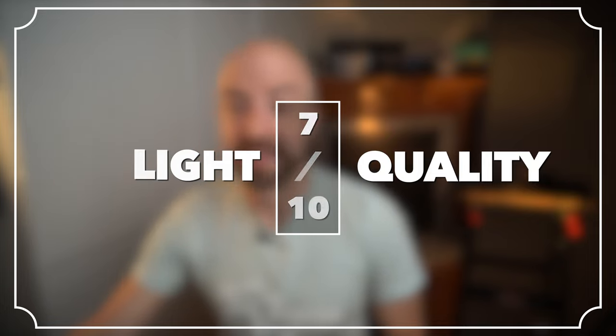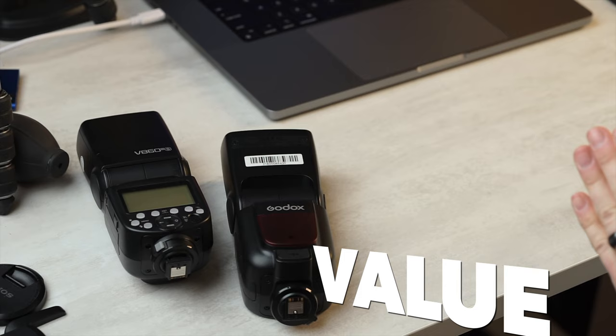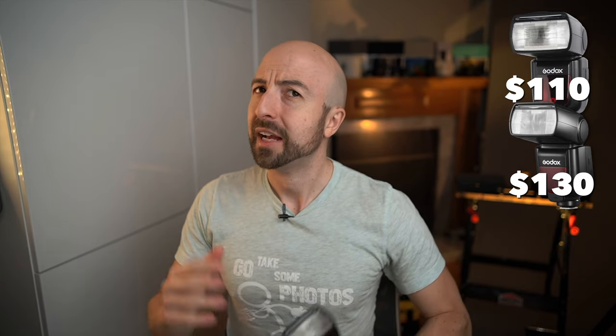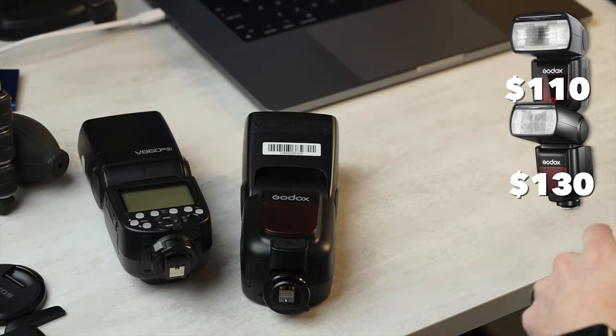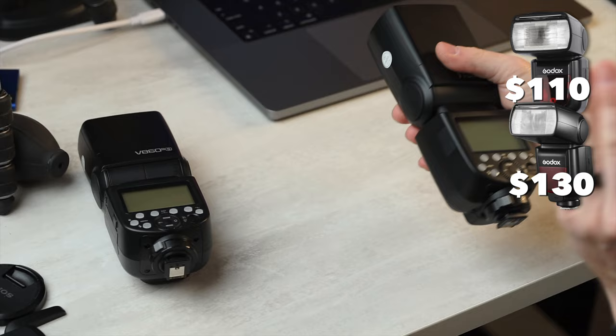Let's move on to our last category, which is value — and that's where things are most important with this flash. The original TT-685 is $110; this one comes in at $130. The price has gone up, but you do get a little bit more for your money. However, the market has gotten more competitive in the meantime. We are so low in price there's not a lot to compare against.